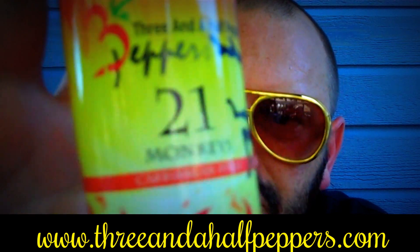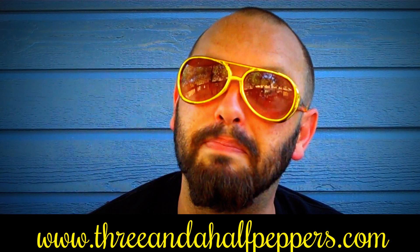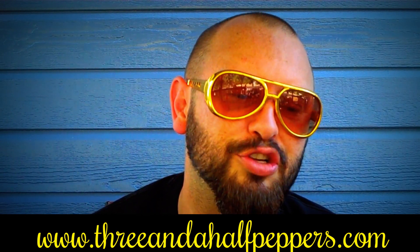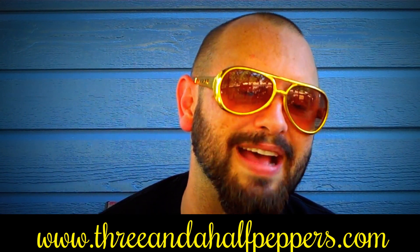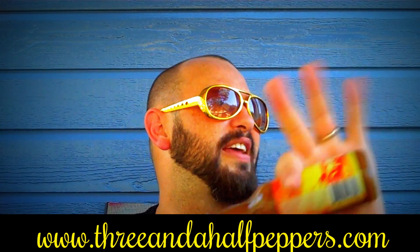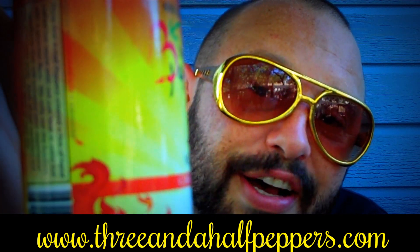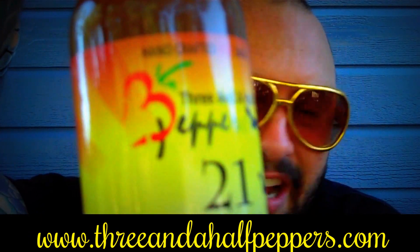Here are the ingredients from the 21 Monkeys Caribbean style sauce: vinegar, peaches, molasses, mustard, pineapple, habanero, brown sugar, apricot, garlic, mango, salt, black pepper, vegan Worcestershire, and eight spices. It says it has no outer preservatives — it's all natural. You have to shake it with your left hand. I love this label though, I love the monkey on it — 21 Monkeys, look at this thing.